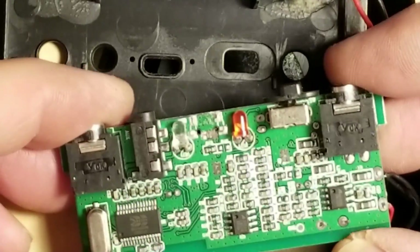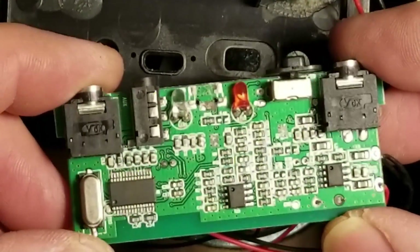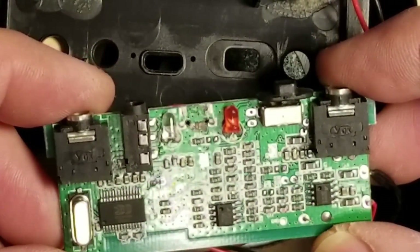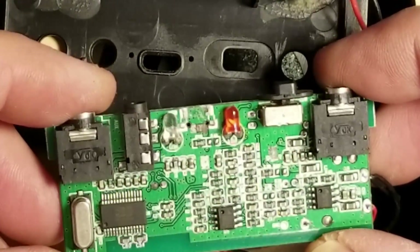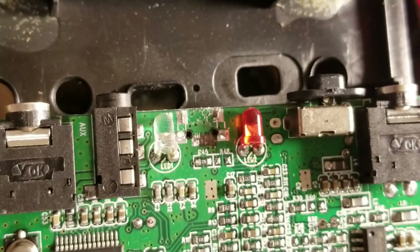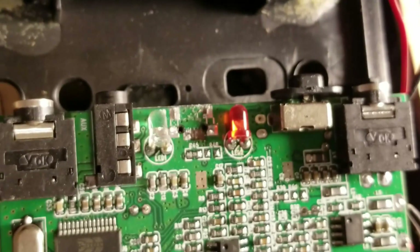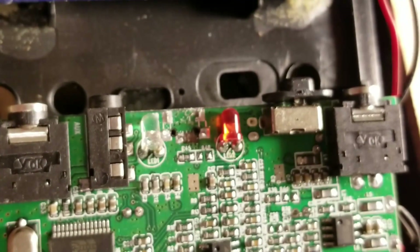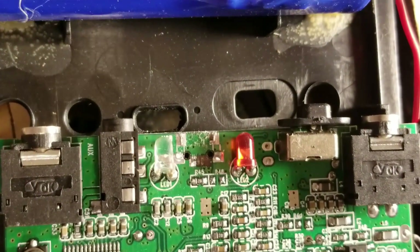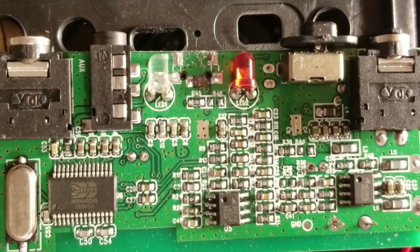Oh dear. From what I can see, traces are missing off of the board. The customer said the speaker was plugged in and got pulled on or tripped on. I see one trace remaining and three out of the four USB traces missing. Nevertheless, I'm going to do what I can to help this customer out. If I can rob a charging port off of something else and individually solder wires to it to make it go again, then so be it.